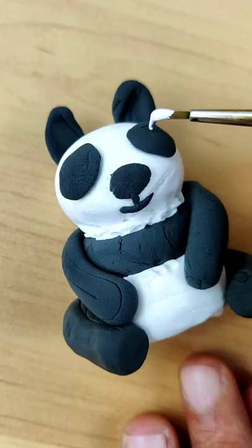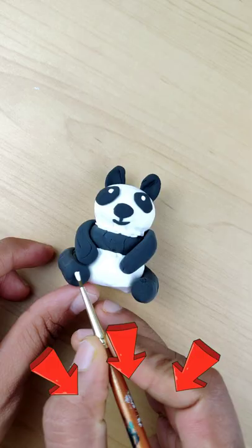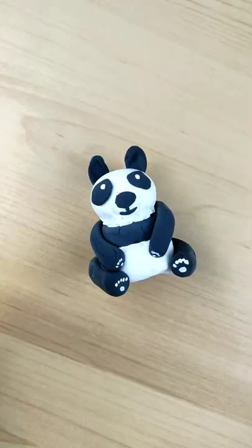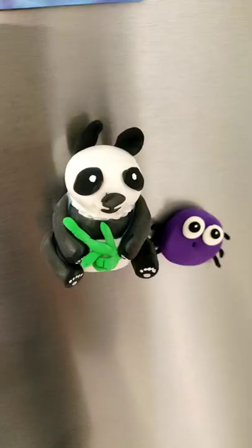For watching, you are very important to subscribe — just touch the red button. And that's it! I will see you in the next video!